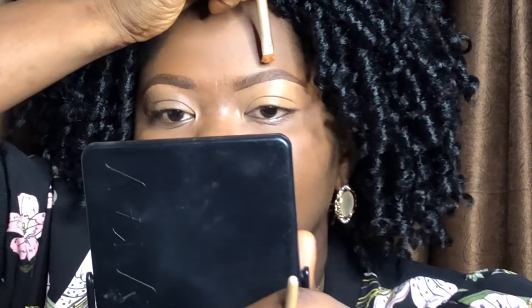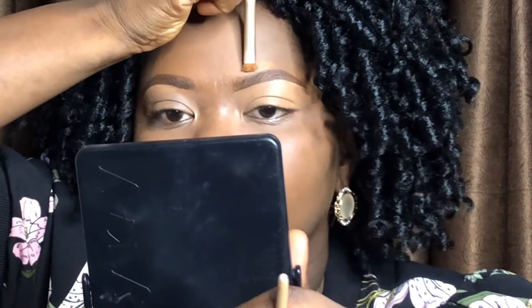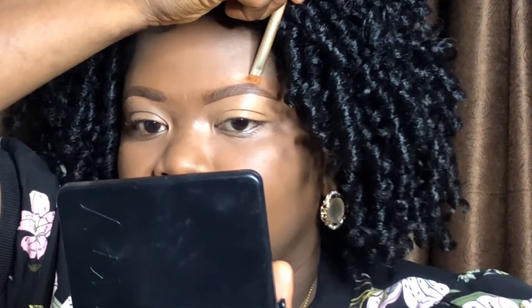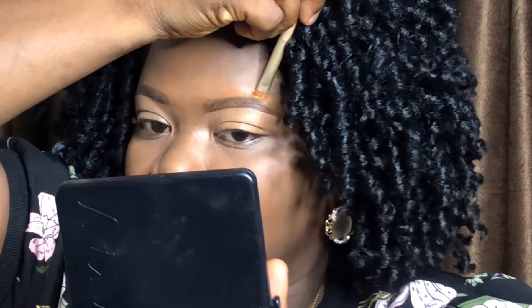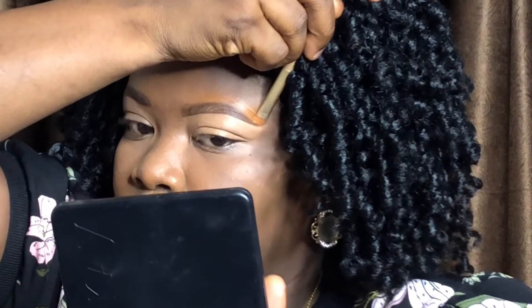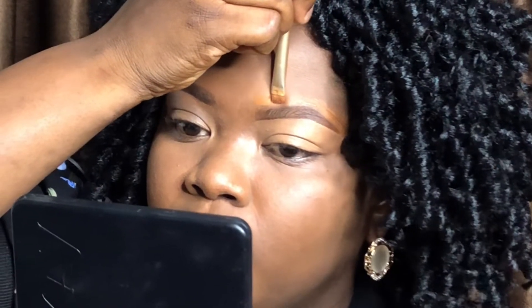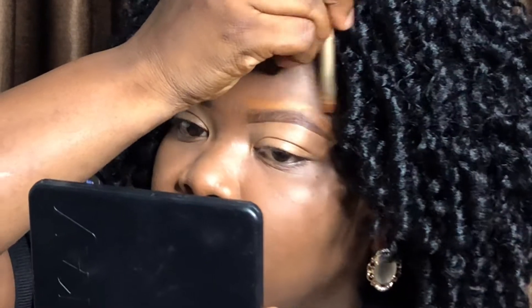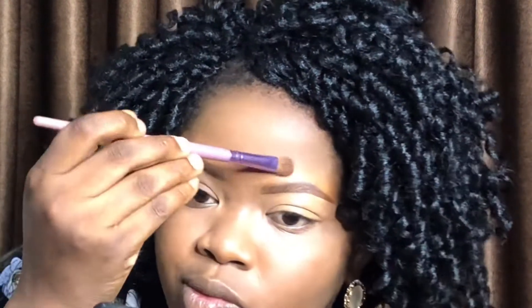I'm using a blending brush to blend the concealer into my eyelid. Then I'm using the same foundation I used for my face to gently clean up the upper part of my eyebrows, starting from the arch area again and gently tracing what has already been drawn. This is just to define my brow more and make it look neater. I then blend that out with the same blending brush.